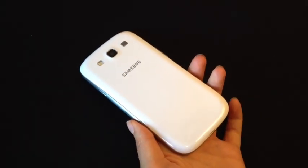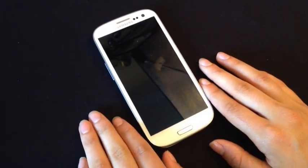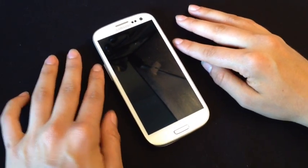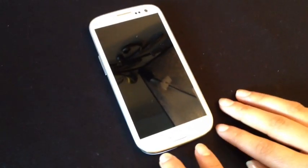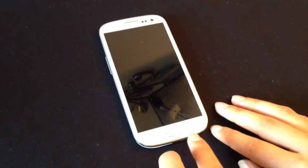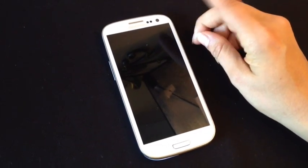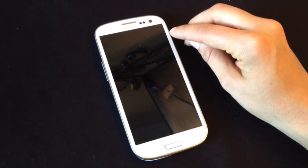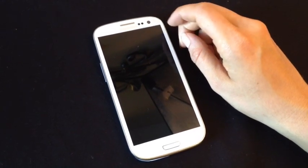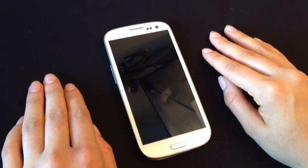I'm going to take off the back screen protector and show you the beautiful marble white color. The Samsung Galaxy S3 has a 4.8 inch display screen, which is a 1280 by 720p resolution. On the front of the phone we have the home button and two capacitive buttons — the left is for the menu, the right goes back. On the top we have the speaker and the front facing camera, which is a 1.9 megapixel camera that also shoots 720p video. There are also two sensors for the smart stay feature, which uses the camera to watch you and knows when you're looking at it, and will turn the screen off when you look away.